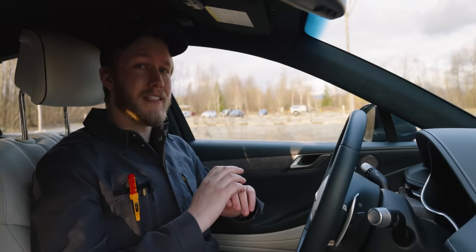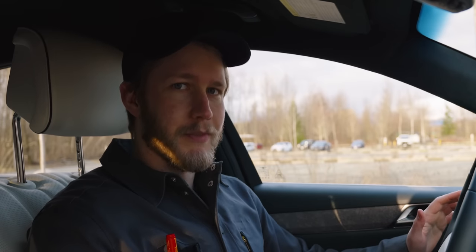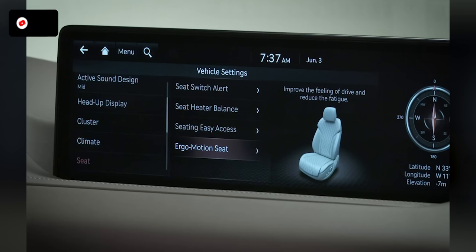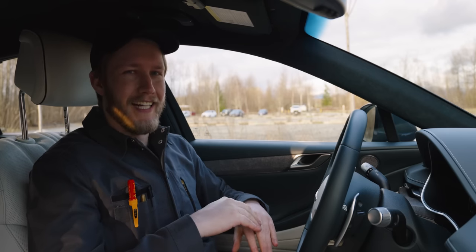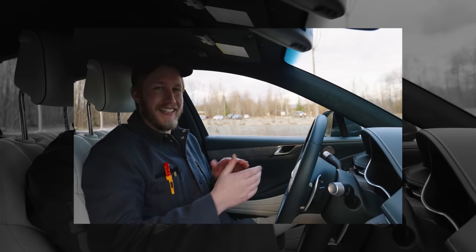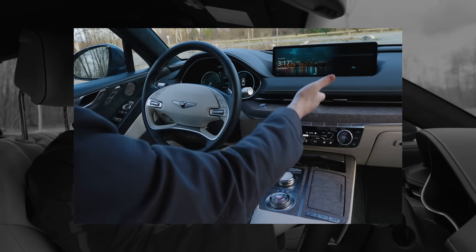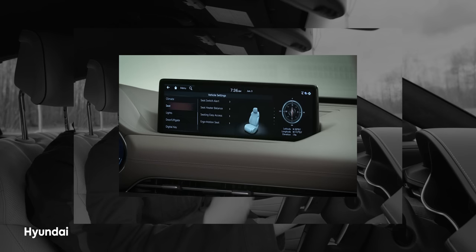Hopping into the driver's seat, this thing is exceptionally comfortable, I absolutely love it. We have all of the controls that you'd expect — bolster adjustment, even seat firmness adjustment. No massage seats though, so that's points off for that in this price range. Oh wait, I lied. Turns out there is a button over here that allows you to do massaging stuff. It isn't in the infotainment for some reason, but whatever. Select seat, then ergo motion seat.